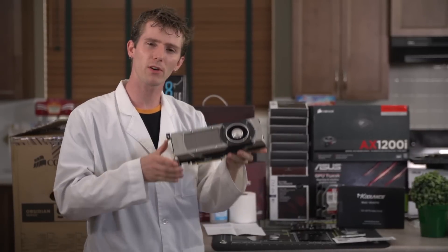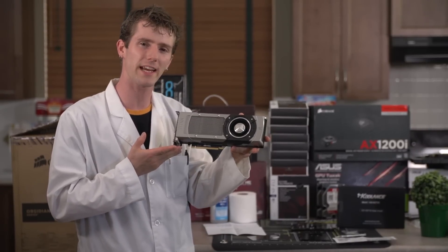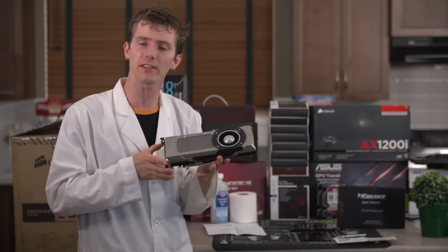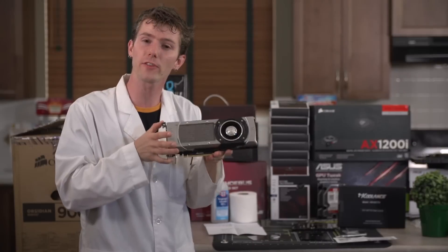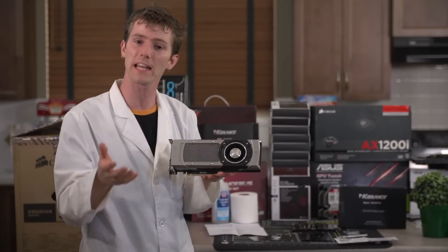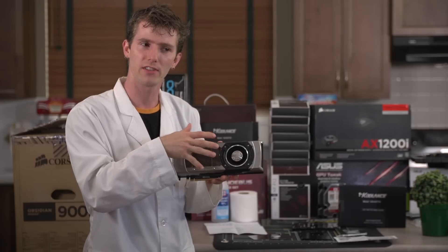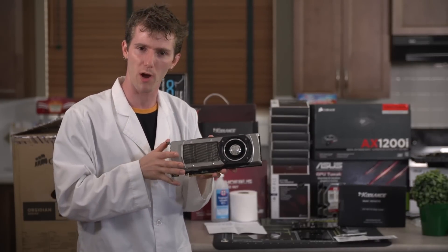Welcome to the ultimate video card water block installation guide. Right here we have an ASUS GeForce GTX Titan. Step one: for the love of whatever you believe in, please test the card before installing a water block on it, because it's an awful lot of work to take it apart, put it back together, take it apart and then put it back together when you find out it doesn't work after you've put a water block on it.